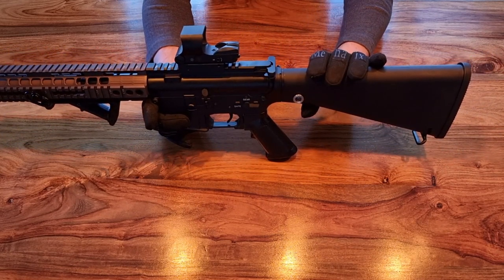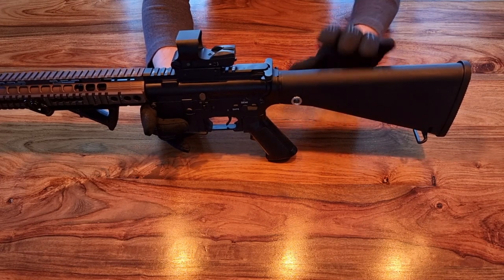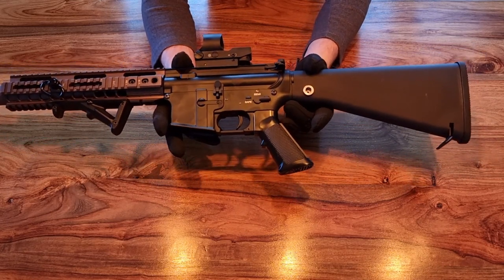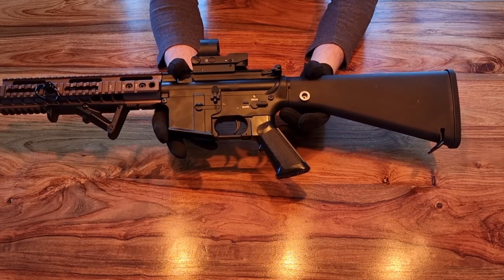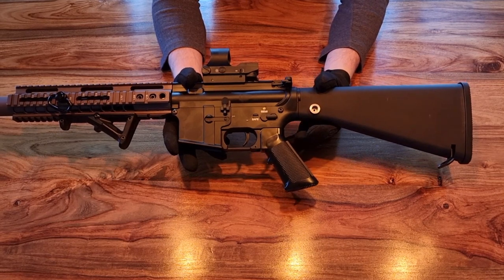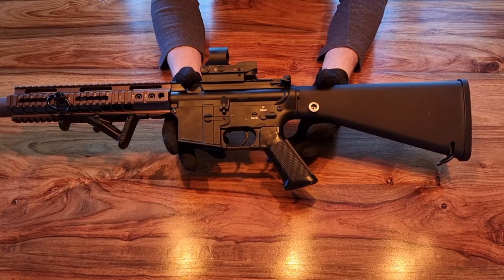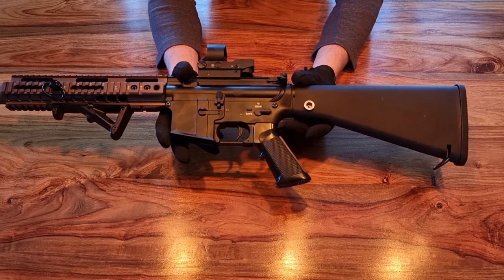The next problem was the stock. This is a Sima SR-25 stock, which should fit in the ENC metal receiver — however it did not. That left me with two choices: machine down the bottom edge of the lower receiver, or machine down the stock, because the stock knob was too thick. Since the stock is polymer it's much easier to work with, so I filed it down until it was nice and round, and now it fits snugly in the lower receiver.